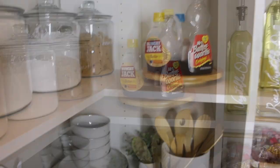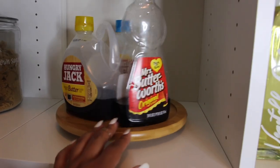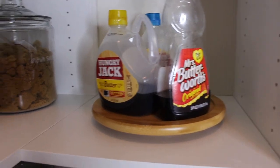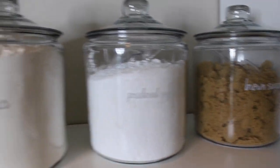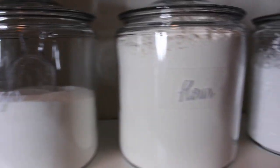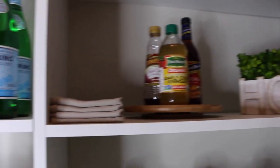The next shelf is my syrups on a lazy susan. Lazy susans are amazing because they let you just spin and get to whatever you need so easily. I've got Mrs. Butterworth's and Hunger Jack. Then over here are all my sugars and flour in these containers I really love — I put a little scoop inside each one. So I have sugar, flour, powdered sugar, and brown sugar.